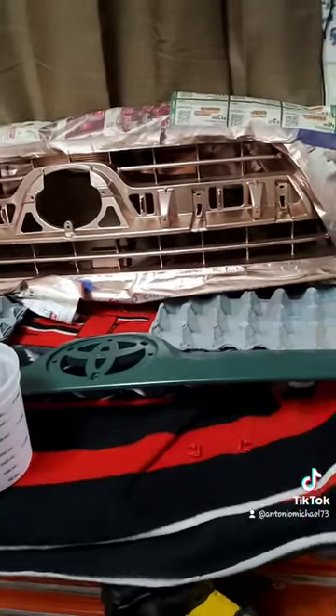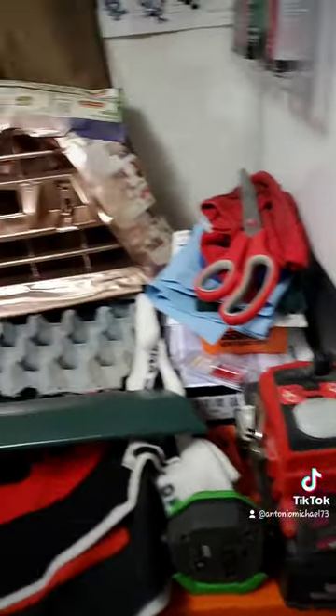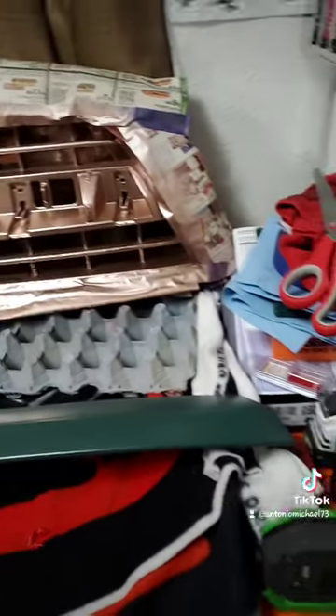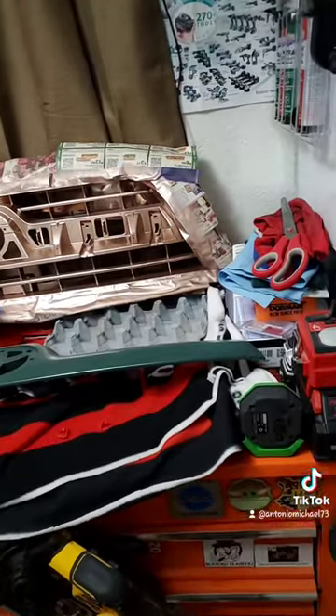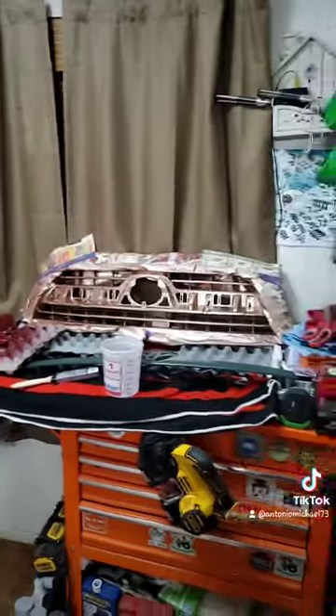It's just a cheap paint job. I'm not doing it the proper way with priming, sanding, cleaning with acetone, painting, scuffing, and layering clear coats. It's just a plastic old broken grill that came off a fourth-gen 4Runner and I'm just trying to repair it. That's all I got for you guys today — hope you have an awesome rest of your day, and I'll see you guys next time.